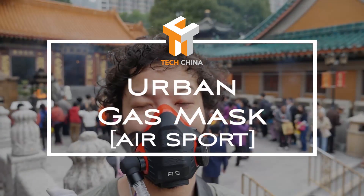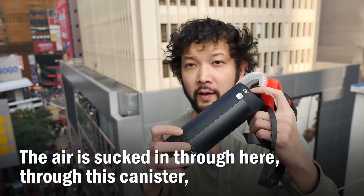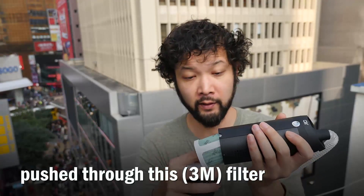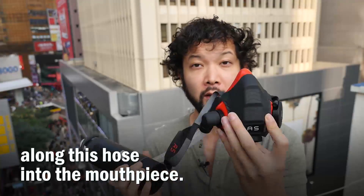This is Air Sport, a forced air HEPA anti-pollution mask. The air is sucked in through here, through this canister, pushed through this filter, along this hose, into the mouthpiece.